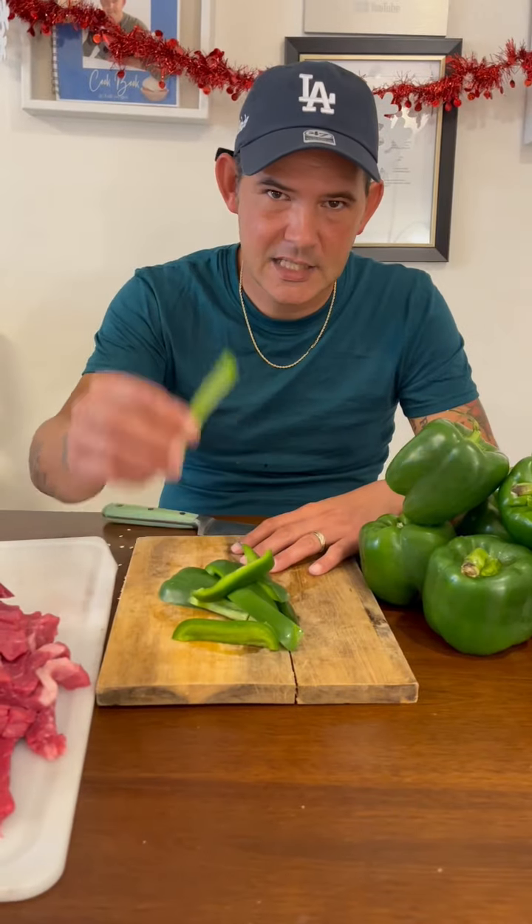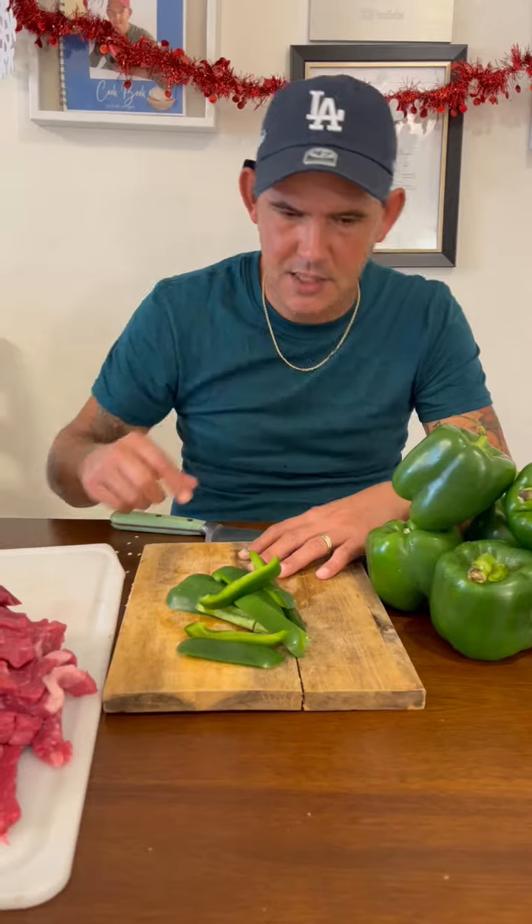All right y'all, go ahead and slice up 10 of these green bell peppers — go ahead and slice up all your bell peppers just like this, all 10 of them.